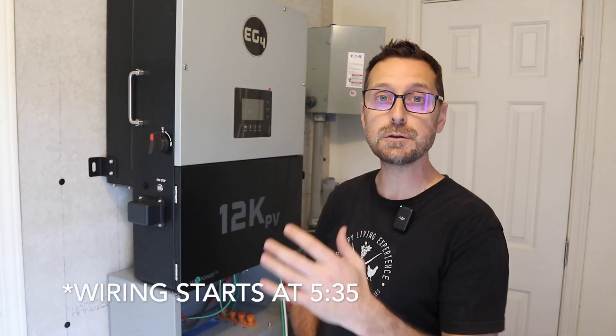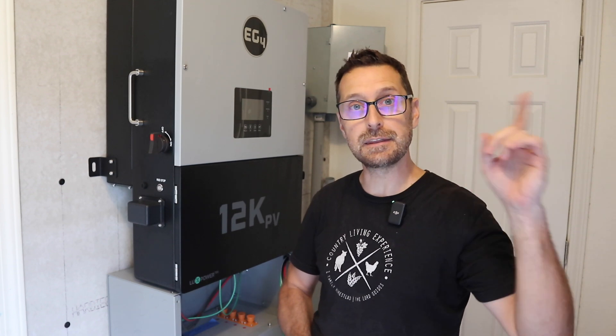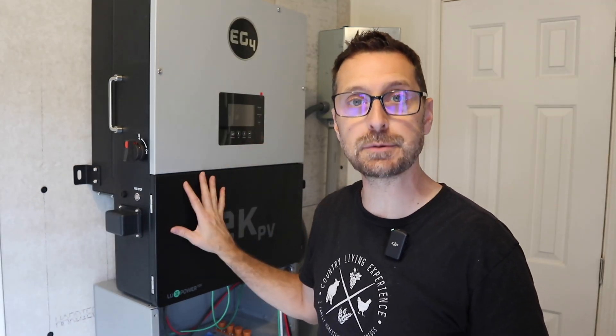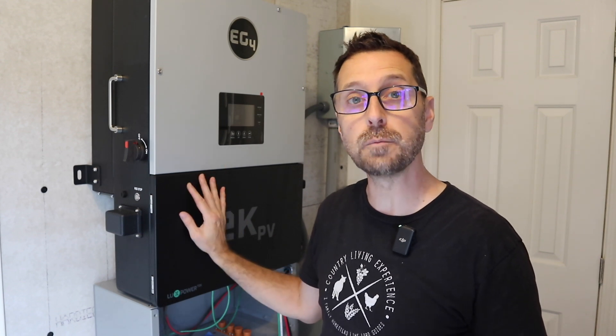If you haven't seen the first video on how to install this, please click the link at the top of the screen. I'm excited to showcase yet another option for you for your home solar solutions.